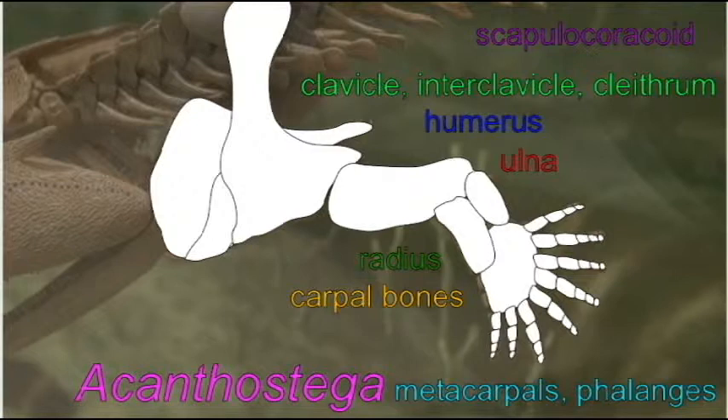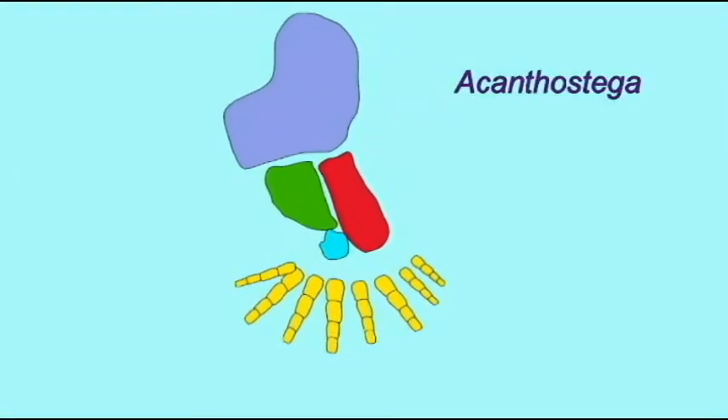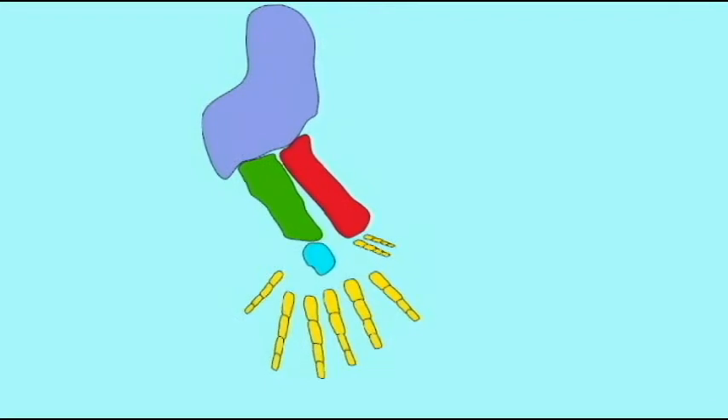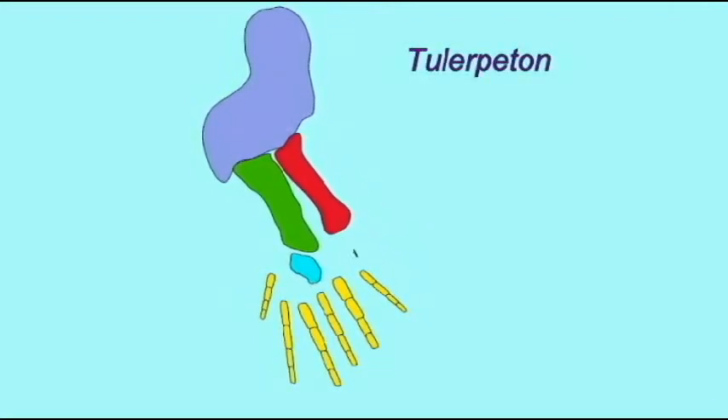Notably, there are eight digits. Acanthostega possessed eight fingers and toes, Ichthyostega possessed seven, and Tulerpeton possessed six. So apparently the earliest tetrapods had not yet settled on five as the ancestral number of digits for arms and legs.